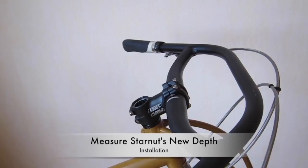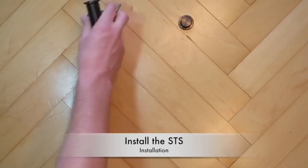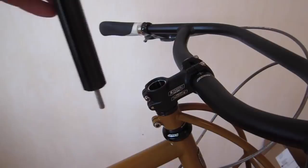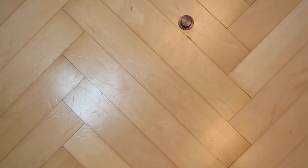Measure how deep the star nut is — it should be about five inches. Install the STS and give it a shake to get the bolt started. A standard long Allen wrench should be able to reach the bolt. The last step is to install the cap.